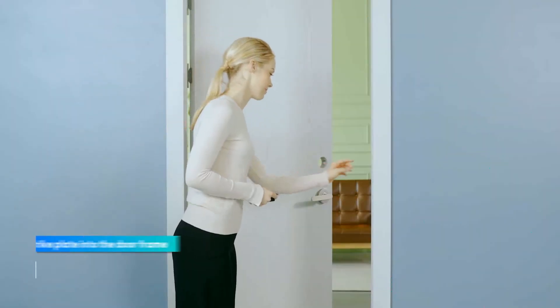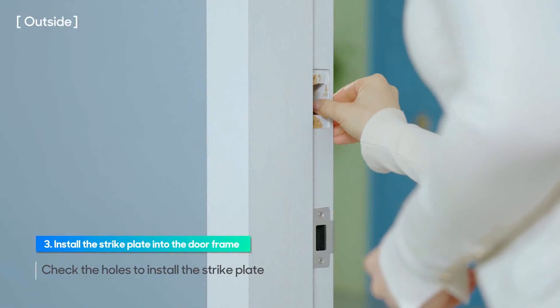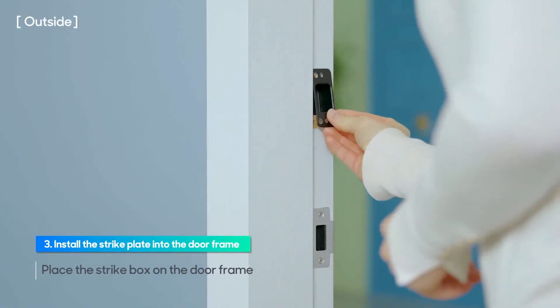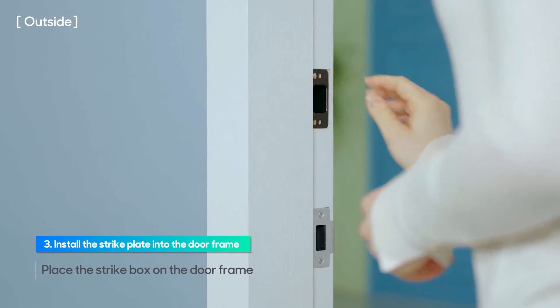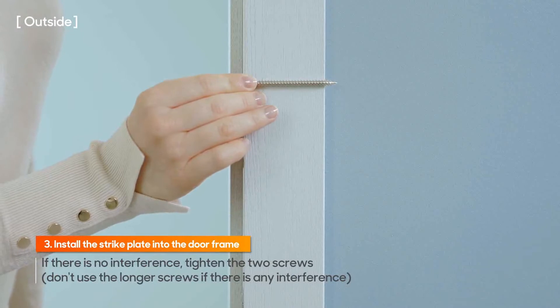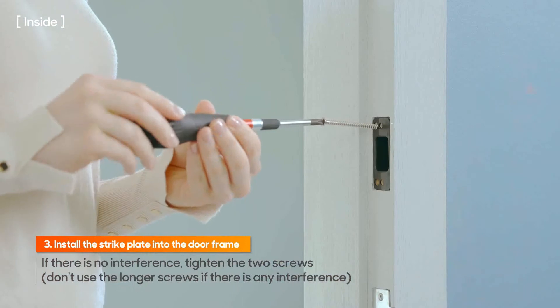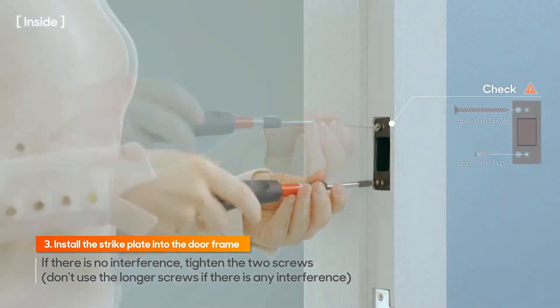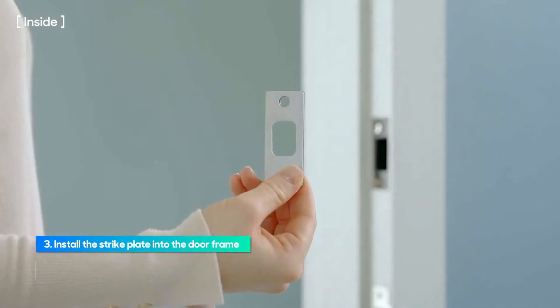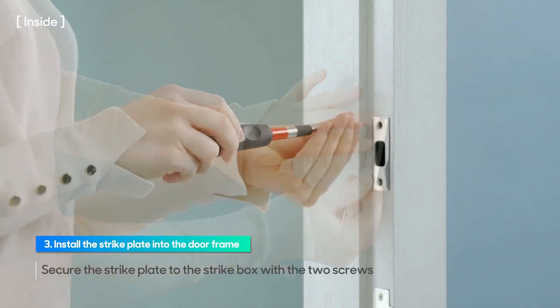To install the strike plate, check the holes and place the strike box on the door frame. If you have a window frame next to your door, you may not be able to use the longer screws to install the reinforcer. If there is no interference, tighten the two screws. Secure the strike plate to the strike box with the two screws.